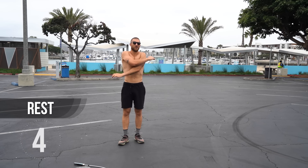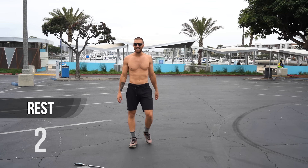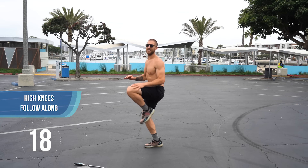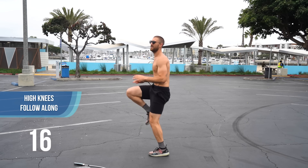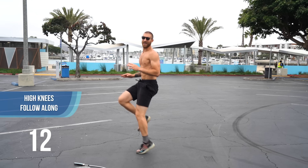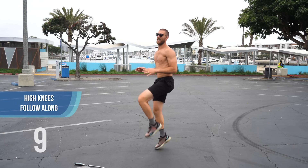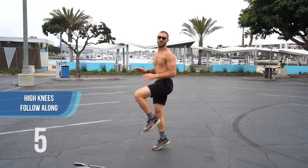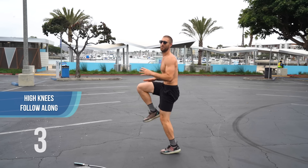The next bodyweight exercise we're going to do is high knees. We're bringing our knees up to waist level. This is more to work on explosiveness and burning a lot of calories. Here we go — try to bring your knees up as close as you can to your waist.